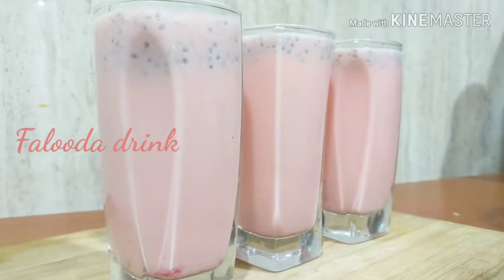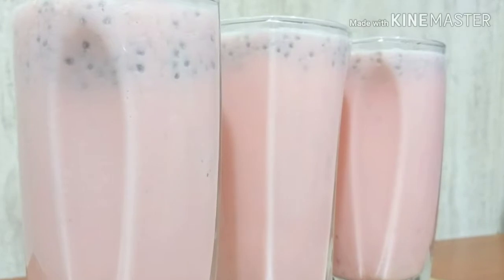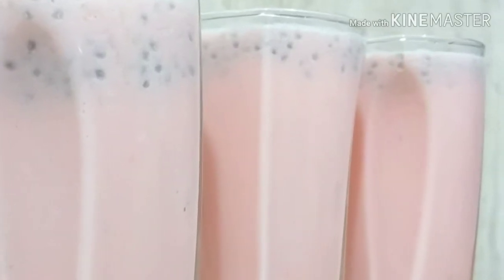Hi dear friends, today I'm sharing a healthy and refreshing iftar drink. Its preparation is very easy and simple.